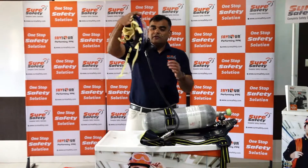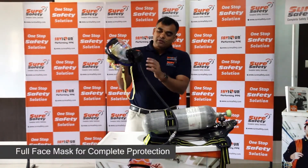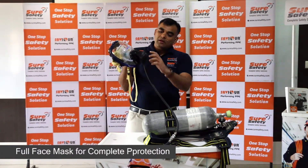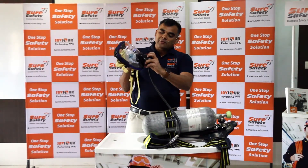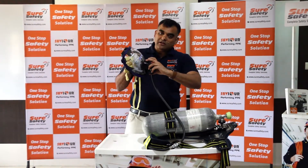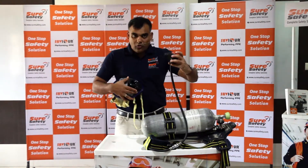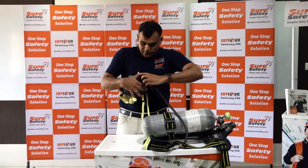It features a face piece with a state-of-the-art demand valve with a bypass switch and a completely detachable demand valve — very easy to detach by just a click of the button. You click it and it opens, and you fit it back with a click.